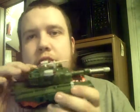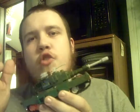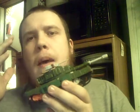TitanZ here, back for another video review. As you can see, we're reviewing Transformers Revenge of the Fallen Bludgeon.